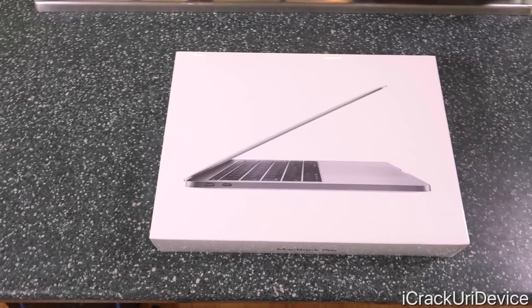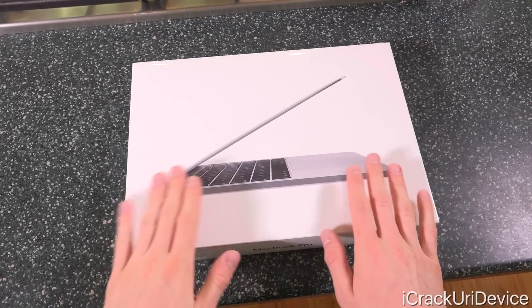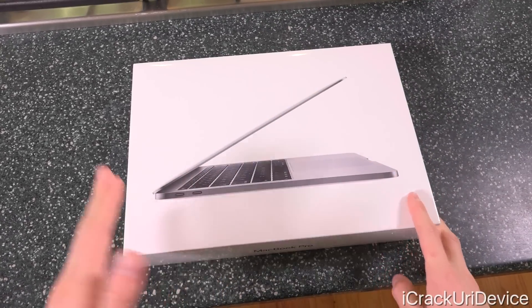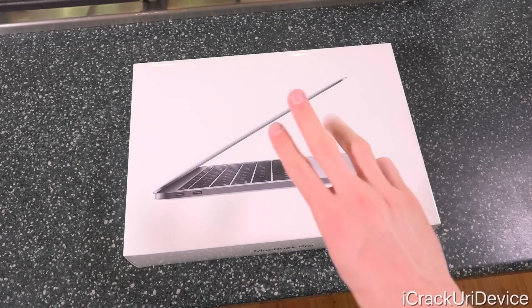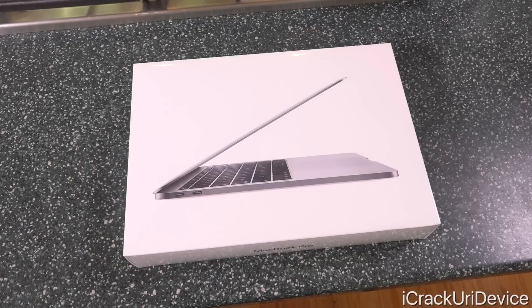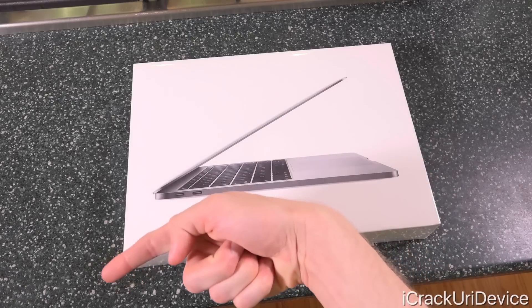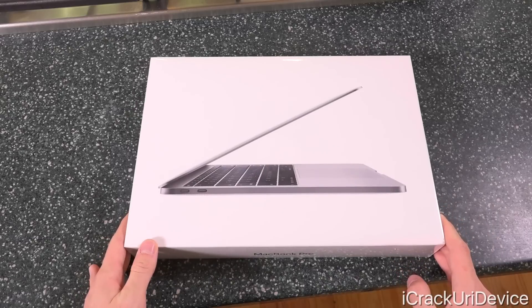Hey YouTube, it's IceEU and in today's video we're going to be unboxing the brand new 13-inch MacBook Pro. This is the non-touch bar version because the one with the touch bar included doesn't start shipping until two to three weeks. So we have this one today for an early look, and if you want to be notified when I release my unboxing video on the touch bar iteration, be sure to click the subscribe button below. Let's get straight into today's unboxing and quick review video.